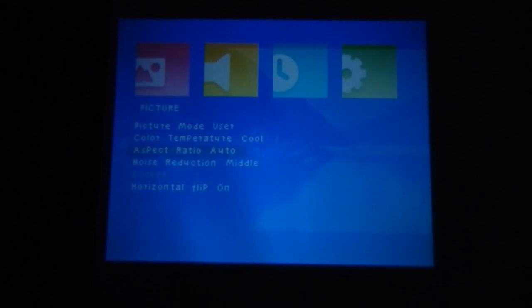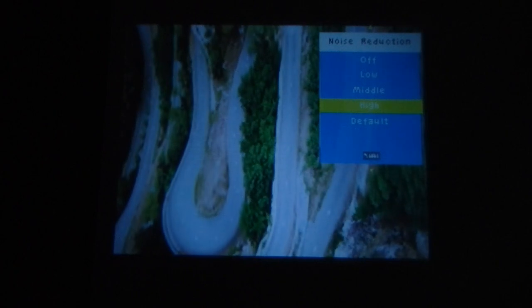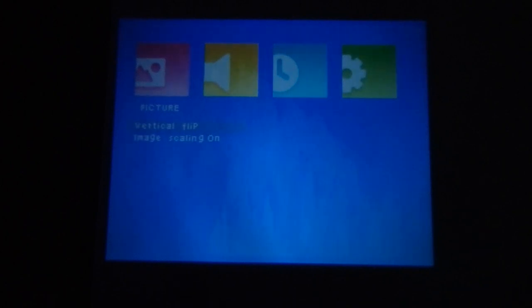You can also change the color temperature — options include cool, medium, and warm. Select according to your requirement. Then there is aspect ratio: you can choose auto or 4:3. There is also a keystone correction angle selection, a horizontal frame adjustment, a vertical flip option, and an inner scaling option. You can adjust the inner scaling by pressing the arrow button.